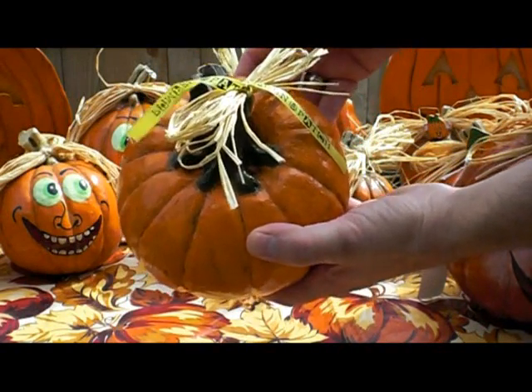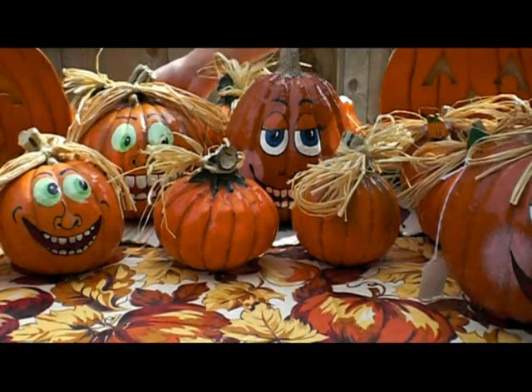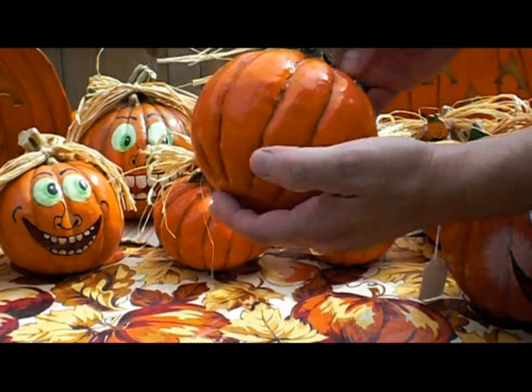It's a forever pumpkin because it's something you can use year after year. You don't have to go out and buy a pumpkin — you just make one. You can make a different one each year, in all kinds of different sizes.